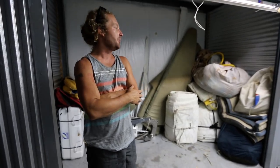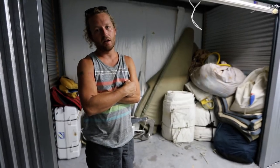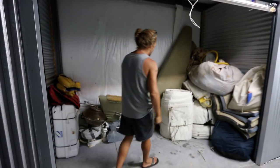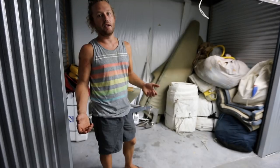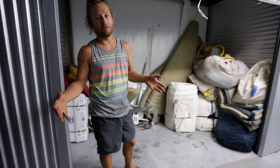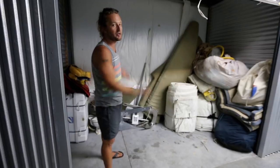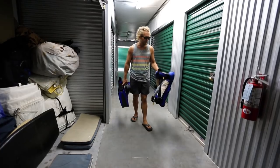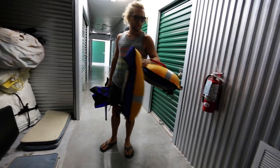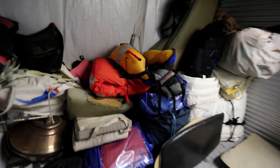We decided to get a storage unit to store everything during hurricane season, so that if something happens to the boat, less stuff gets damaged. Also while we're working on it, it was kind of a pain to have big sails in there, and we don't want them coming undone in a hurricane — they would just rip to shreds. So they're in here. On another note, I'm an idiot — this harness was stuck so I pulled on it and accidentally inflated it. Scared the shit out of me.